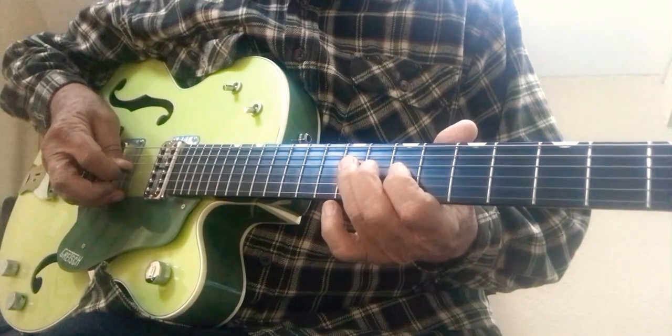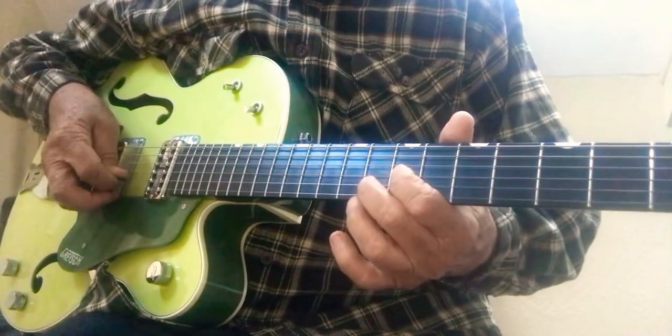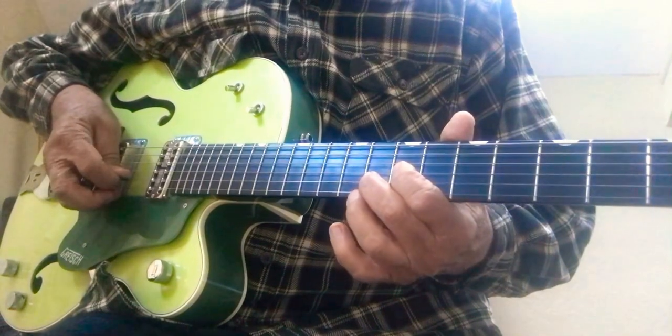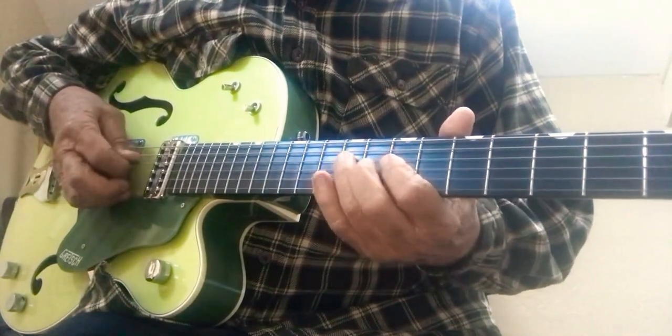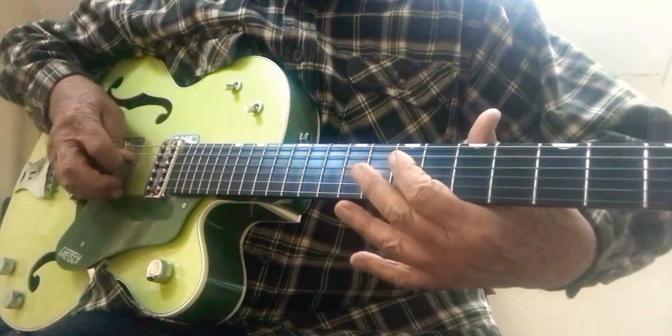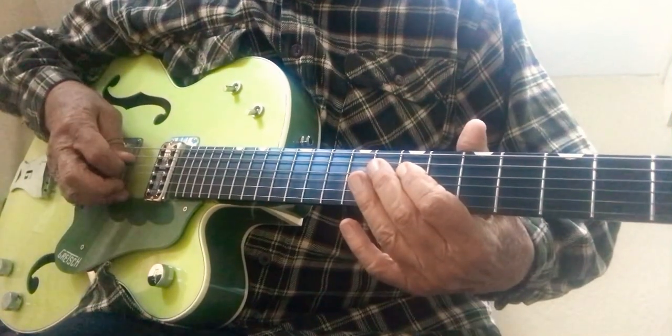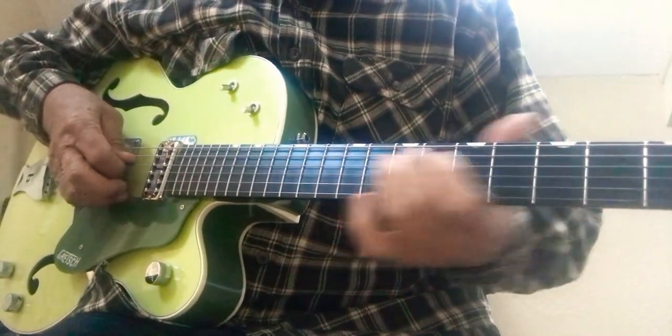Your G string, seventh fret. Your B string, eighth fret. And you land on an A note on your D string.